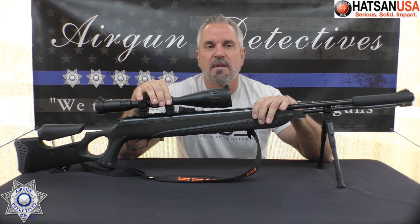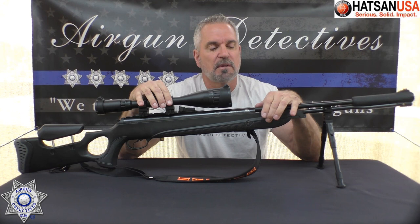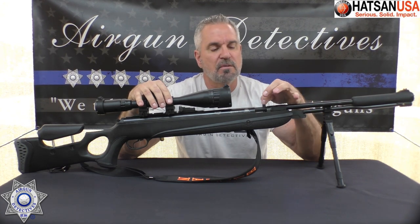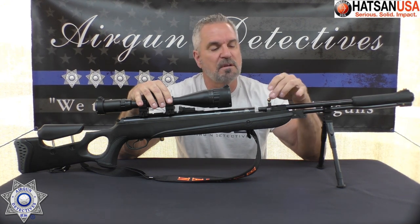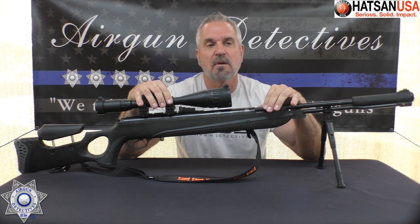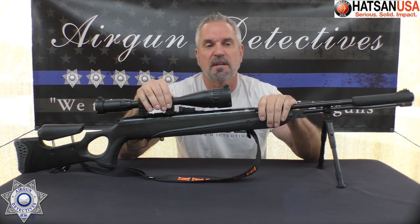I've got an optic on here, but the option of shooting open sights or optics is pretty nice. This has Hassan's rail that can accommodate either 11 millimeter or Picatinny style scope rings — either one will fit, which is kind of neat. This is a very unique loading system. I like the way you can just cock it and then after you're done, put your pellet in. This free-floating barrel just sets in the shroud and locks back into the same position, giving some pretty good accuracy.